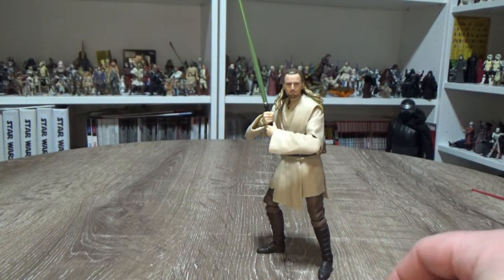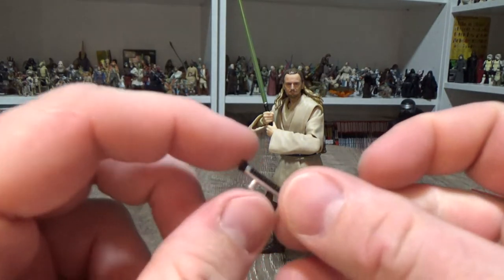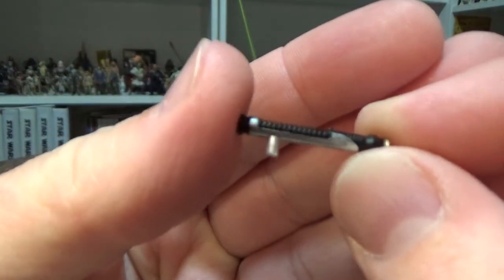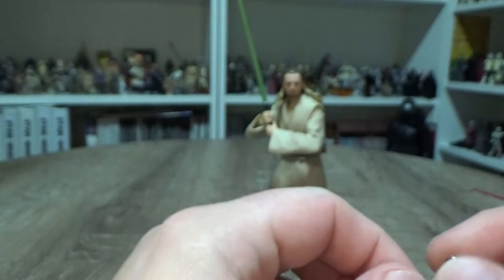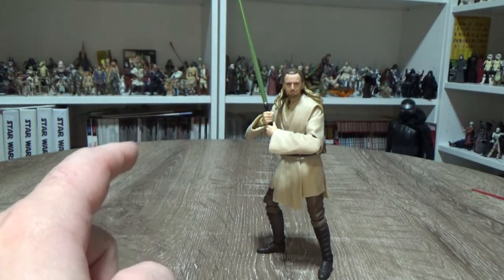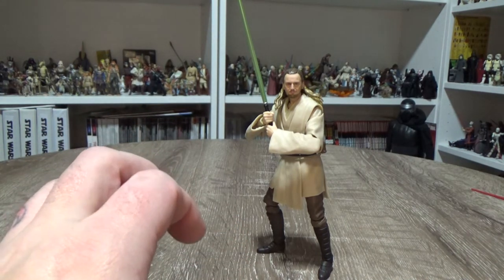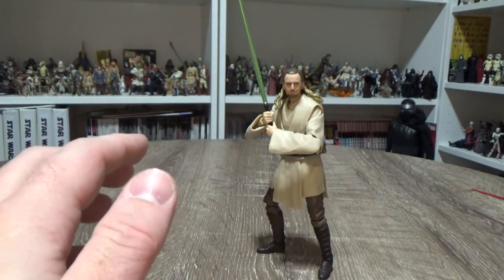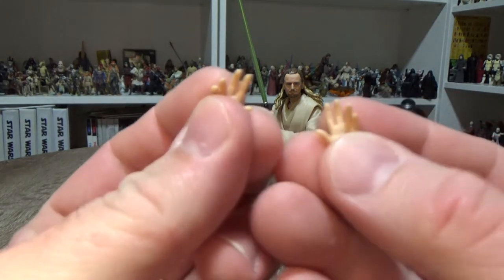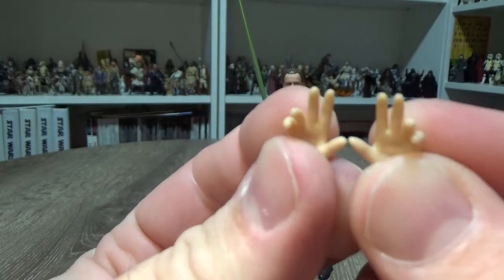First we'll get a look at the accessories. He comes with an unlit lightsaber hilt as well as the lit blade. That lightsaber also came with the Episode 1 Obi-Wan Kenobi, so you could redo that scene from the end where Obi-Wan force-pulls Qui-Gon's lightsaber to him to cut Maul in half.